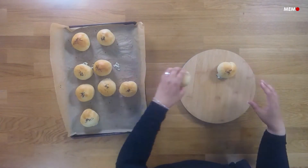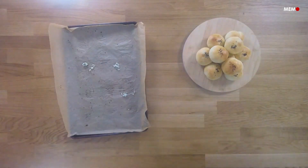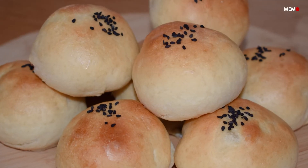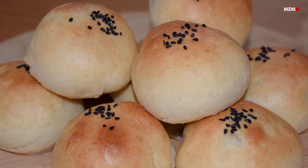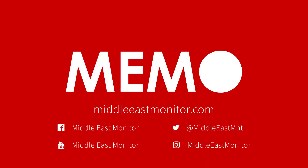Serve on their own with a cup of tea for breakfast, or with a salad or veggies on the side. Once you sink your teeth into these soft, cheesy pillows, you'll be hooked.